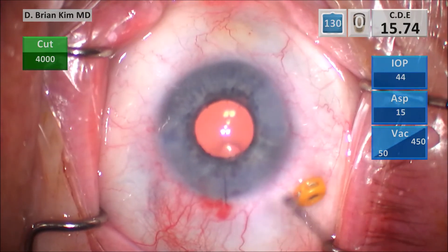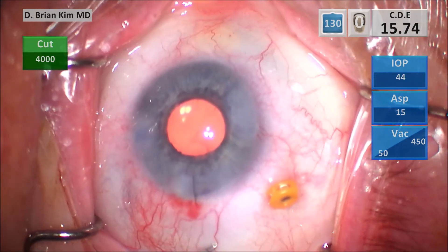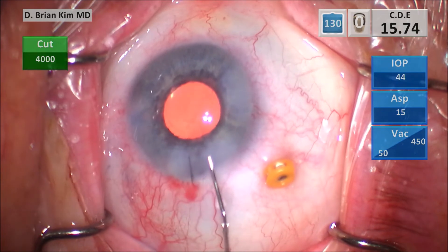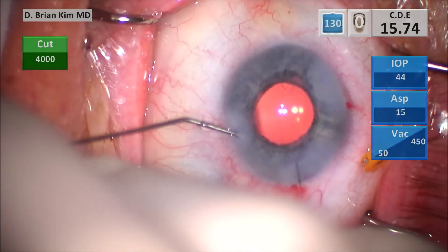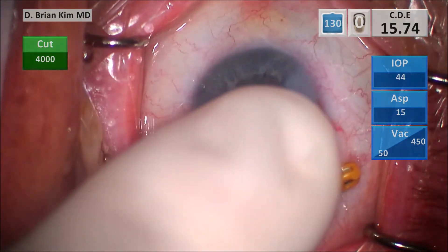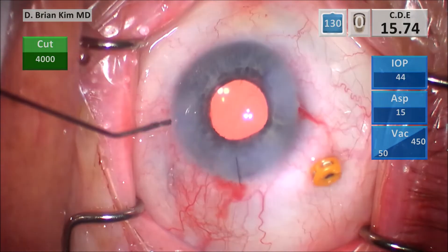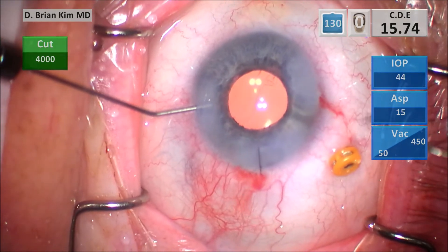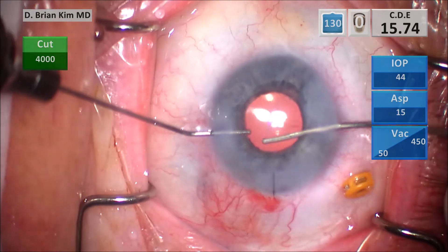As I take the cannula out, I'm manually pushing BSS with the cannula and quickly hydrating my incisions. I switch hands and push BSS with the cannula, and as I'm doing that I check with the Lester hook — a final check to make sure I'm maintaining the optic capture configuration and that my incisions are 100% sealed.